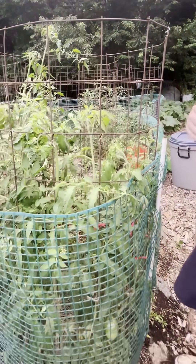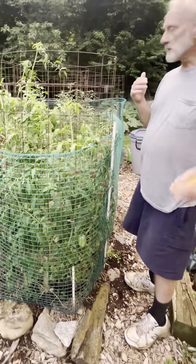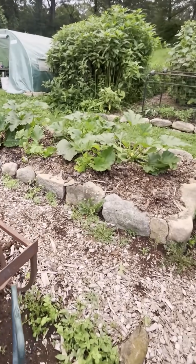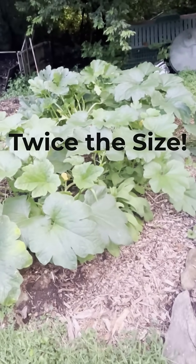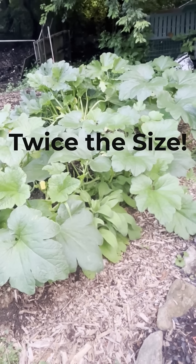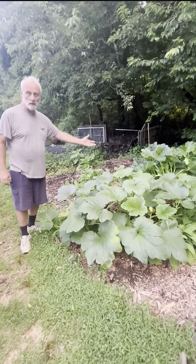This is going to absolutely change your entire garden. Look at those zucchini plants over there. These zucchini plants were planted the same day, and the only difference between those plants and these plants is that these received yeast fertilizer.